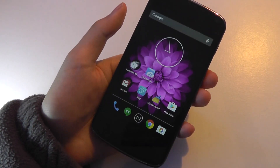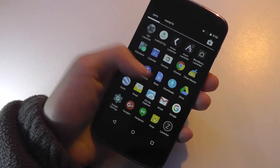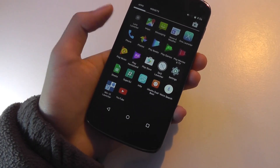Indeed, we've now booted back into Android OS. If I want to go into Ubuntu Touch again, I would just tap on the dual boot app that I've installed on my phone, tap on it once, and it instantly launches back into Ubuntu Touch.